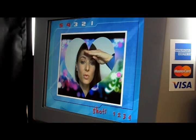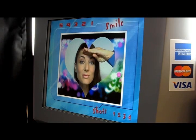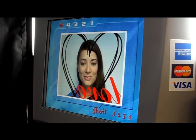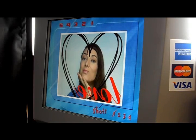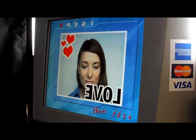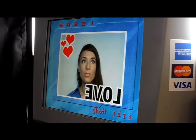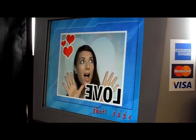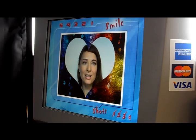5, 4, 3, 2, 1, smile. The booth counts down four times, capturing four photos.